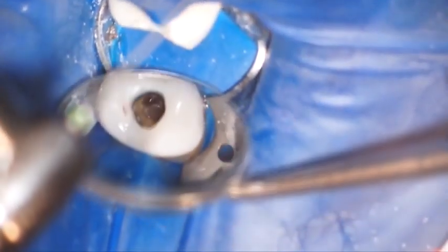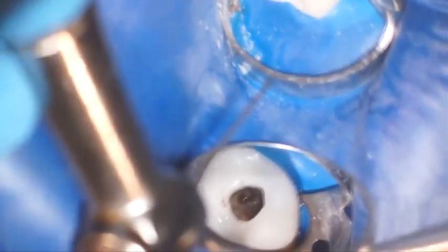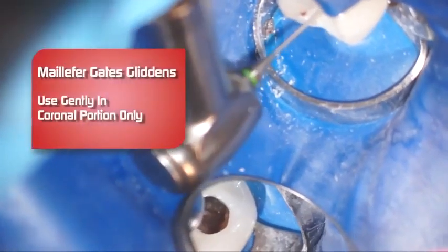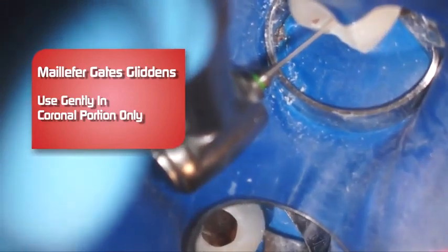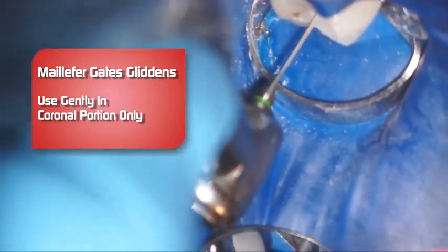Now we're going to introduce the Gates Glidden burr, but as opposed to the previous case, this one we're going to stay much more coronal because the canals are tighter and much more dilacerated. We're going to start out with a number two here in the palatal canal, then the distal buccal and mesial buccal. And no pushing at all.